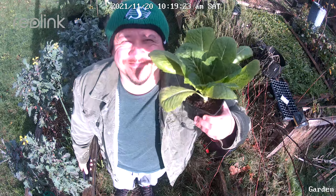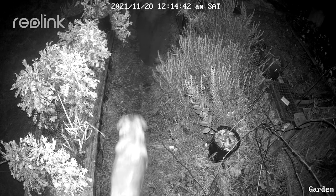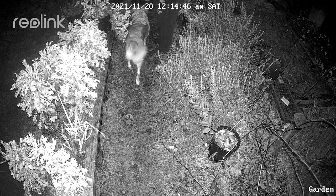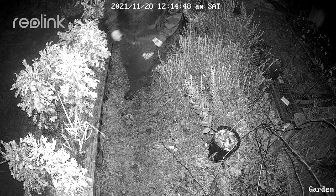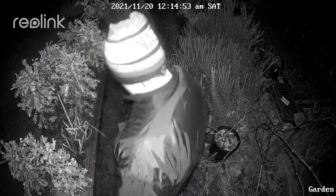Very cool — nice and clean and detailed. Let's wait for nighttime to see how it performs. Wow, I really like it. I love being able to check on things when I'm not around. This camera also has the ability to see color at night. Let's see how that performs.